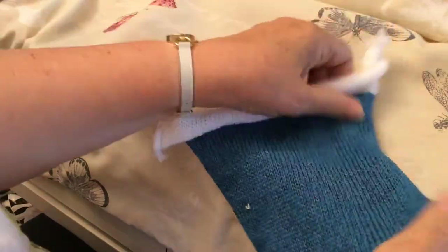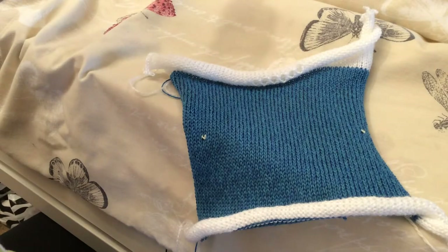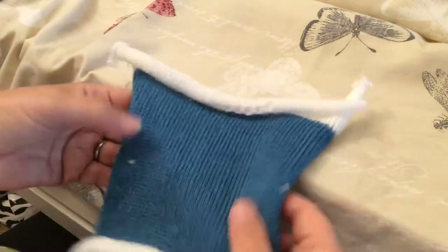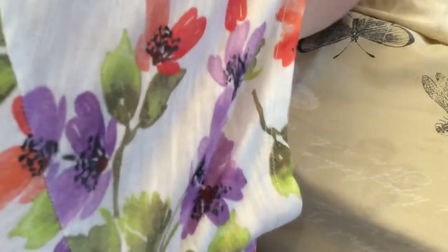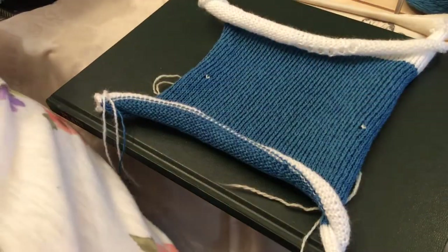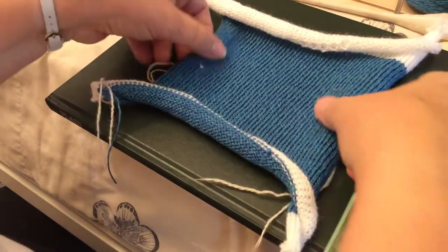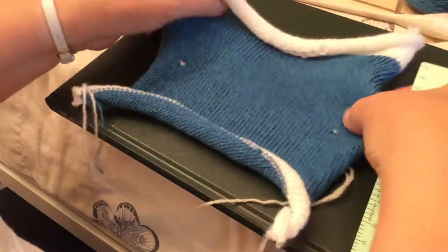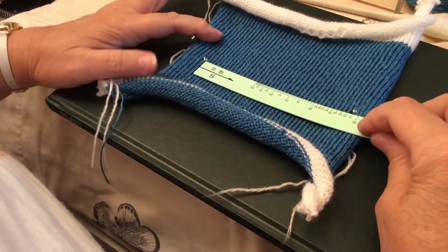As the knitting stretches sideways if it's stocking stitch, give it a little pull downwards. If you need to wash and press it before measuring, that's what you'd do now. When you're ready to measure, you want a nice flat surface. With your green ruler and the S side facing you, measure between the two marker stitches — you're measuring your 40 stitches — and the scale will give you the number of stitches per 10 centimeters.